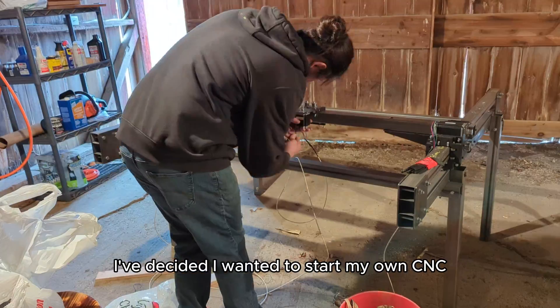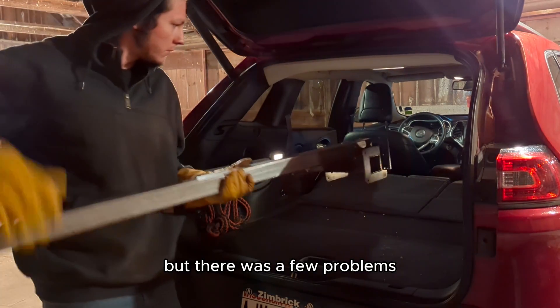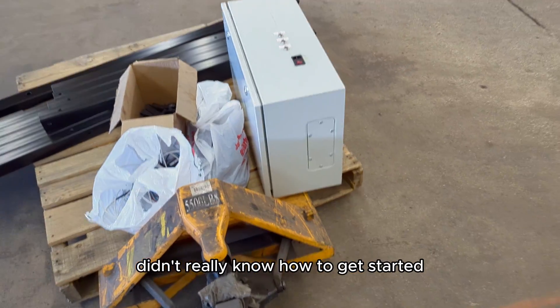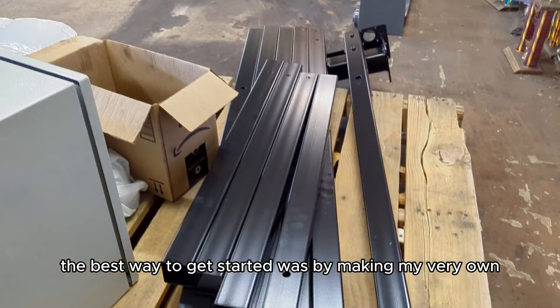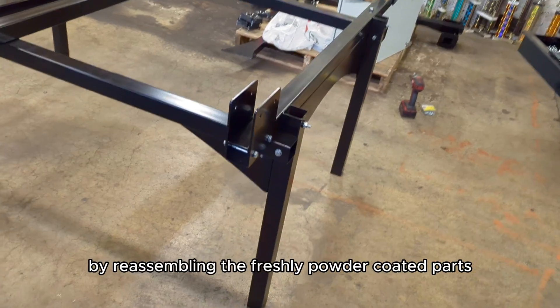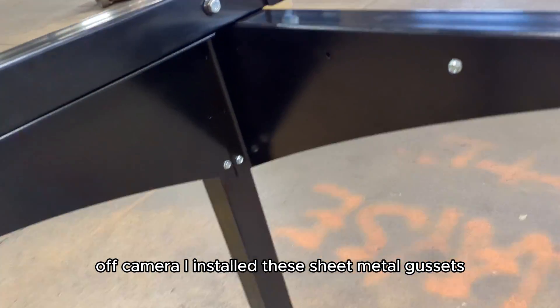For those of you that have not been following along for the past few episodes: I decided I wanted to start my own CNC plasma business, but there were a few problems — I didn't have a lot of money for equipment and didn't really know how to get started. I took a leap of faith and decided the best way was to make my very own CNC plasma table. Today we're picking up by reassembling the freshly powder coated parts.